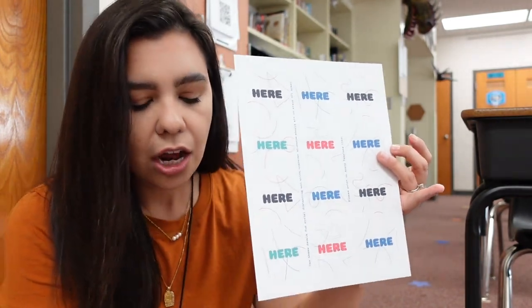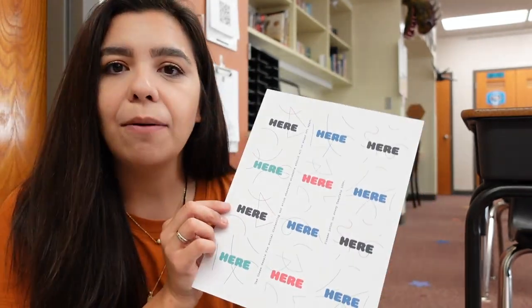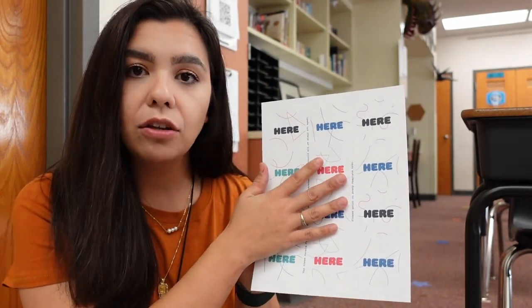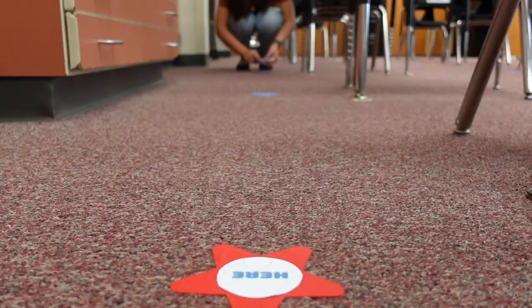If you don't have Velcro stars, I highly recommend some of the resources that Lysol has. They have these circle stickers that say "Stand Here." They tell you exactly what sort of Avery label you can print these on, making it very easy to just print, peel, and place on your floor or wall to keep kids socially distanced. I could place them right on top of my stars so that my students will stay distanced the entire time.